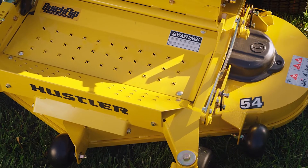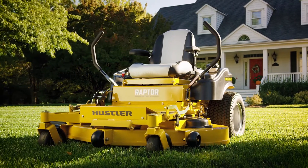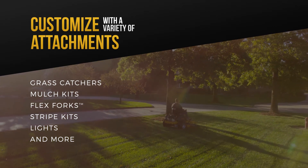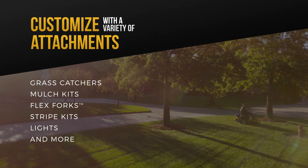The Raptor Flipper is available with a 48-inch welded steel deck for added durability. Whichever residential mower you choose, you can customise it to your liking with attachments like grass catches, mulch kits, flex forks, stripe kits, lights and more.